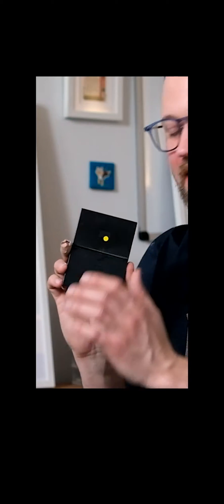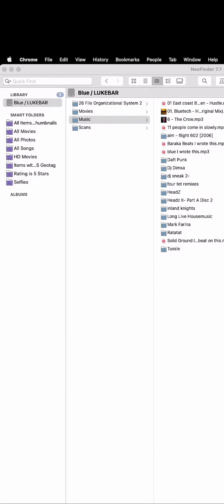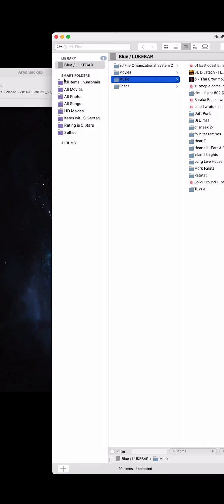I have all of my hard drives here and I put a little colored dot on each one so I can identify this one from that one. I'm using a program called Neo Finder — you plug in your hard drive and it indexes everything on it. I'm doing one right now.